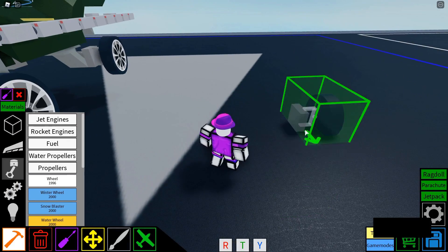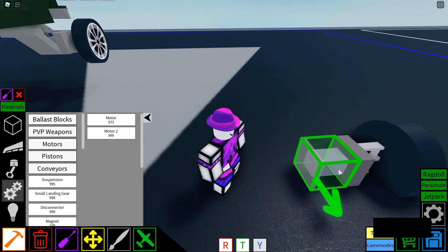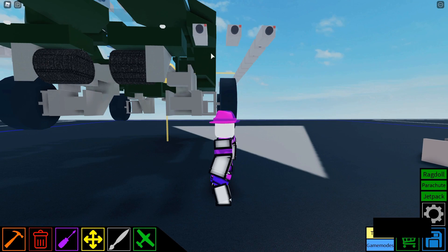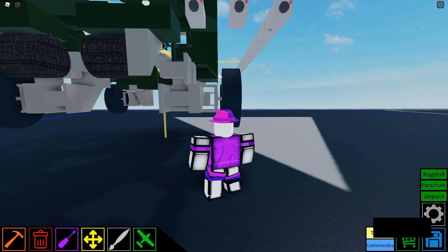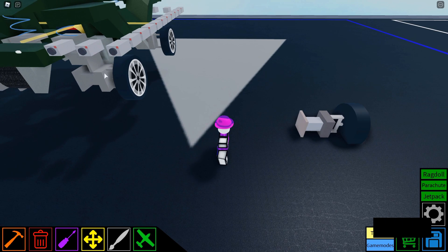So to start, we'll be starting with a wheel. Next, you'd have to place a motor next to the wheel and set it to lock. This is supposed to give it the effect that it's slightly untouching the edge of the Warthog, but sometimes that's not needed, so you can just put a block.